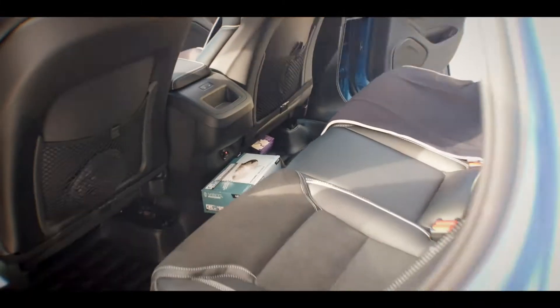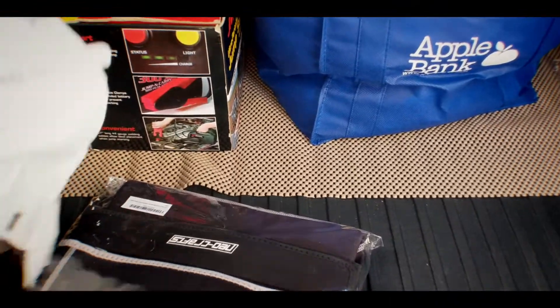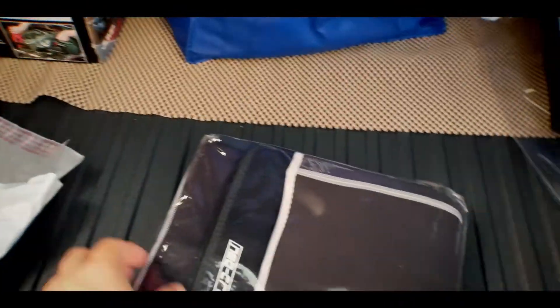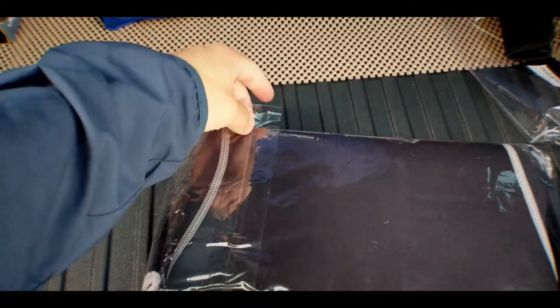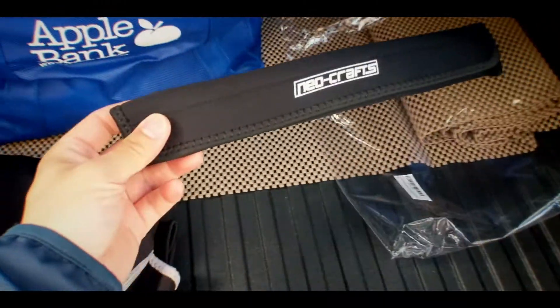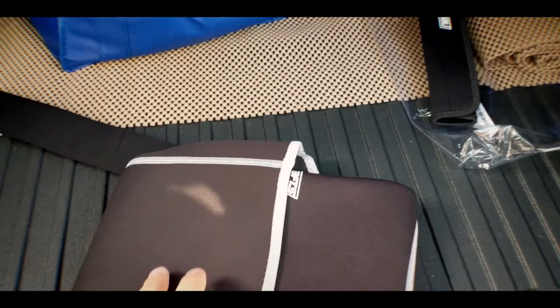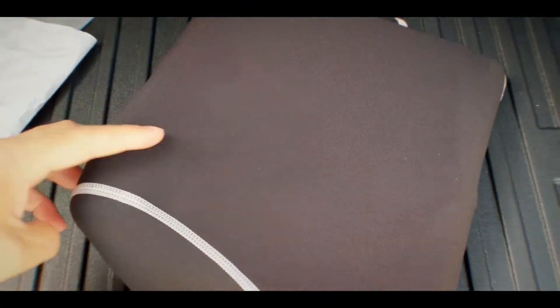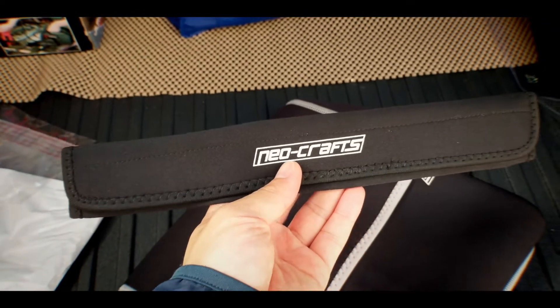What we have today are seat covers — these are Neo-Craft. There are so many on Amazon but we decided to go for these because of the reviews. Here's a quick unboxing — trying to do it with one hand. You have your seat belt sleeves, which are also neoprene, and here are the seat covers.